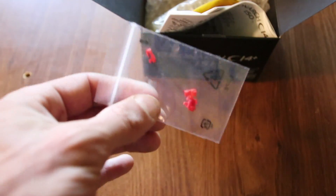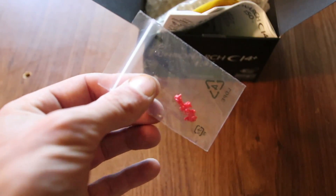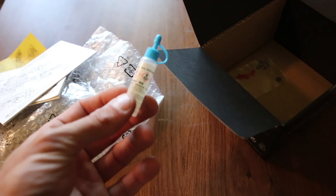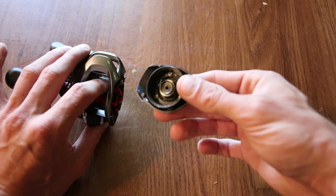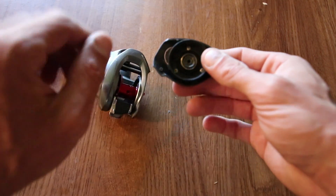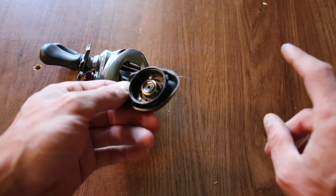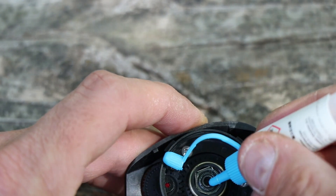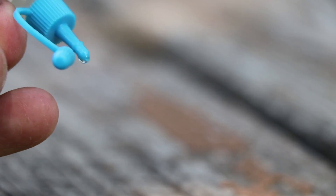Those are the replacement brake shoes. For the oil for the braking system, it is the Bantam oil. Following the instruction manual, you take one drop of Shimano brake oil, put it on the outside, and then one drop on the inside. That is the oil for the brakes.